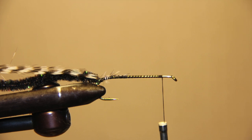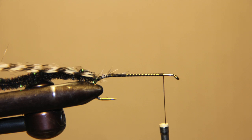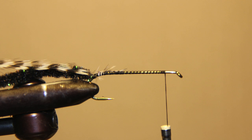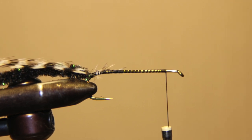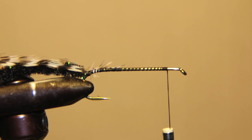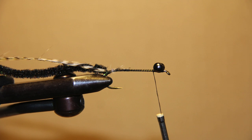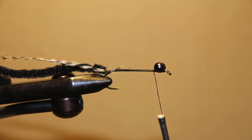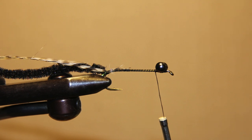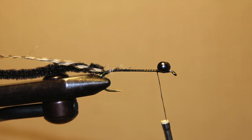We're tying with the Tiemco 5263. You may start your thread anywhere on the hook. Move the thread to the back right where the bend begins on the hook. Attach your chenille, then attach your hackle. Move your thread back up to the front of the hook about an eighth of an inch behind the eye. Create two bumps with your thread, then attach your brass dumbbell eyes.